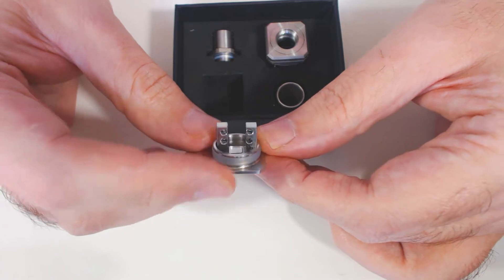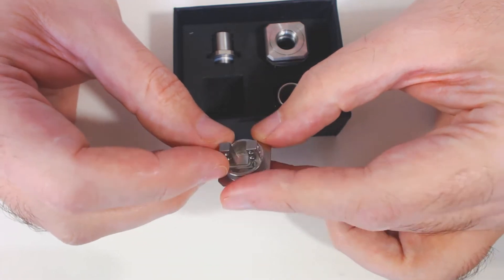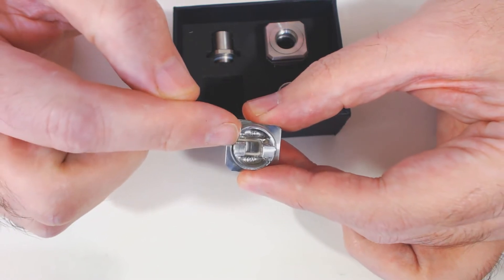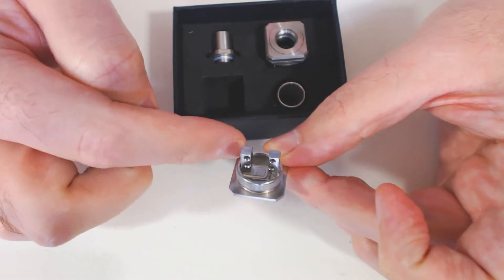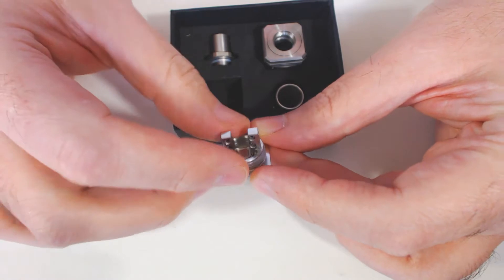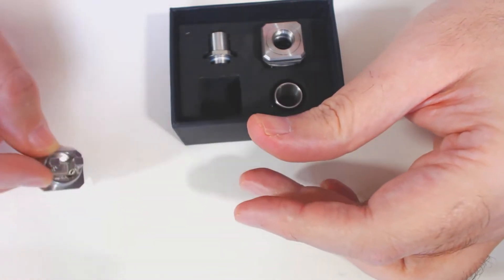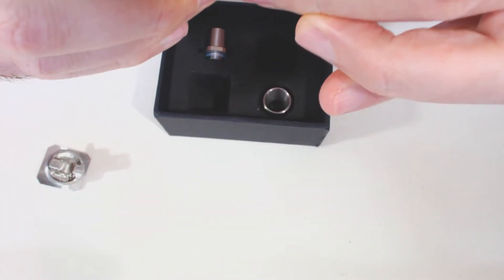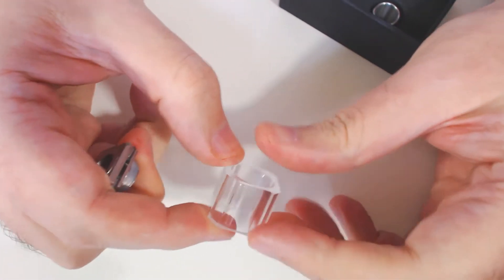The grub screws have been pretty good, they're not stripped or anything, and the allen key has been reasonably good as well. Down at the bottom you've got a PEEK insulator. This is 30mm diagonally approximately across, but it sits similar to a 22mm, so that's the base.